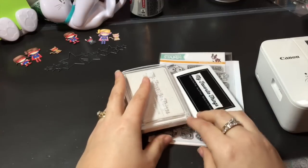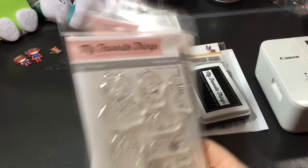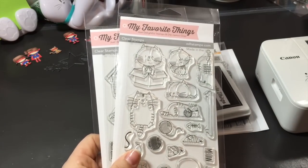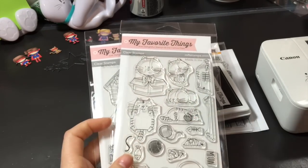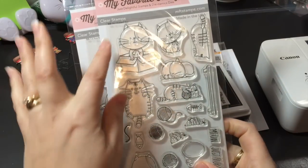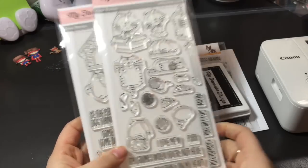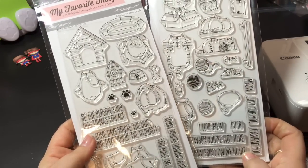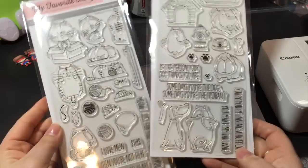Today when my Selphy showed up, my order from My Favorite Things also showed up. This is the super cute and adorable 'I Need You,' which is the kitty cats, and then 'You Make My Tail Wag,' which is the puppy dogs. I couldn't resist.